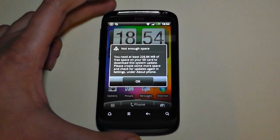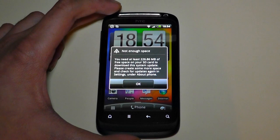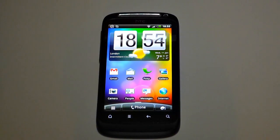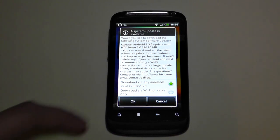You need at least 228 megabytes — and there's not enough space. 'Please create some more space.' I'm going to have to delete some things and I'll be right back. Okay, I'm back. I've deleted some things and it should have enough space now.